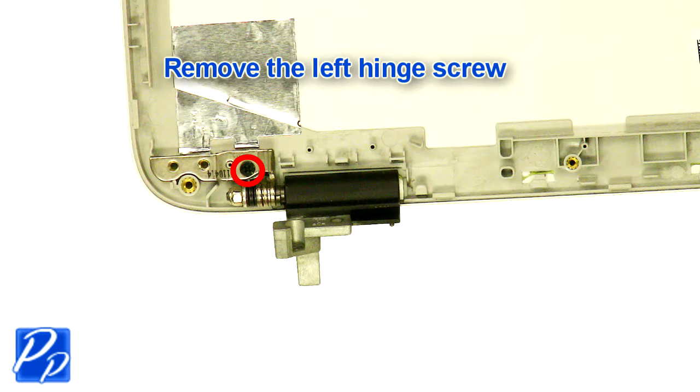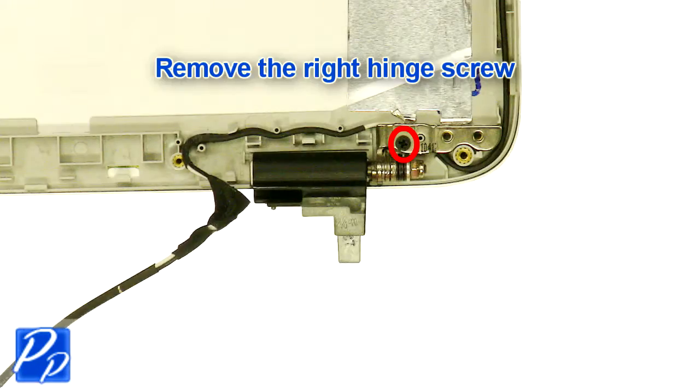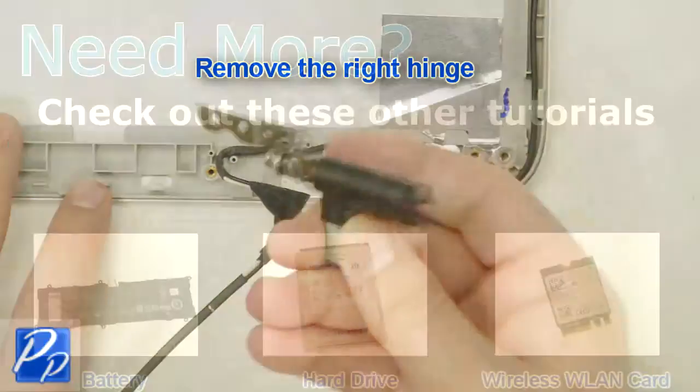Remove the left hinge screw. Remove the right hinge screw and the left hinge. Remove the right hinge.